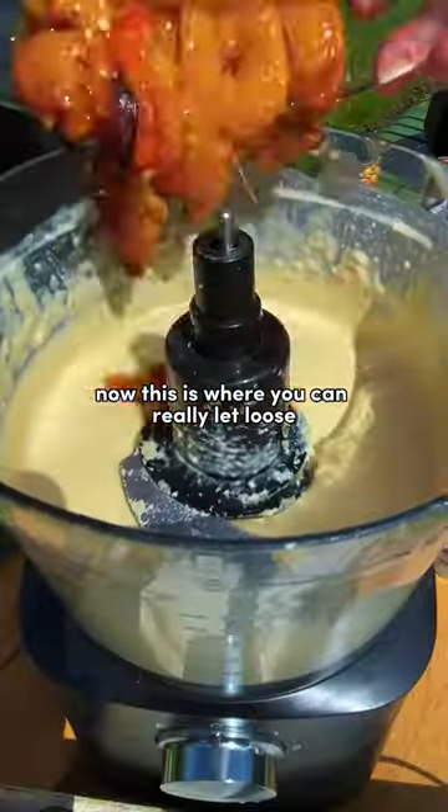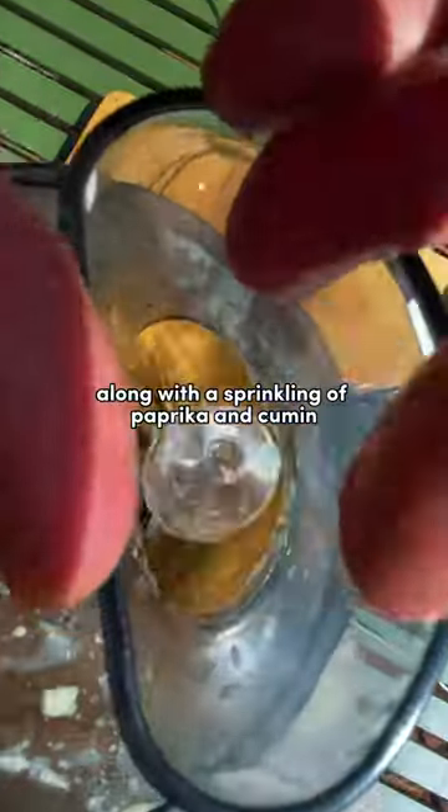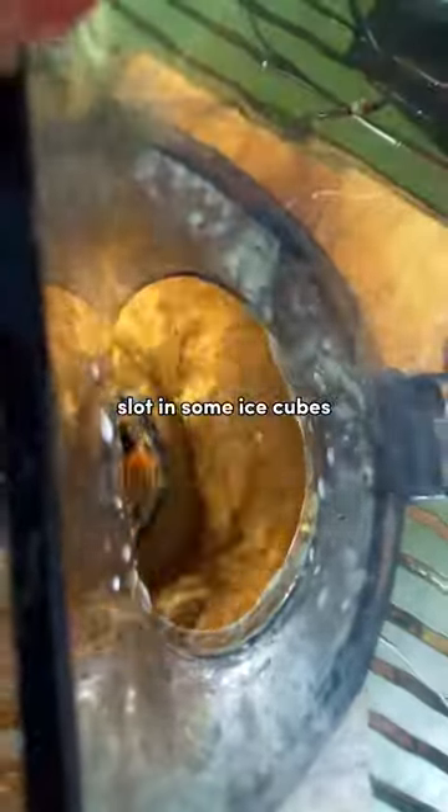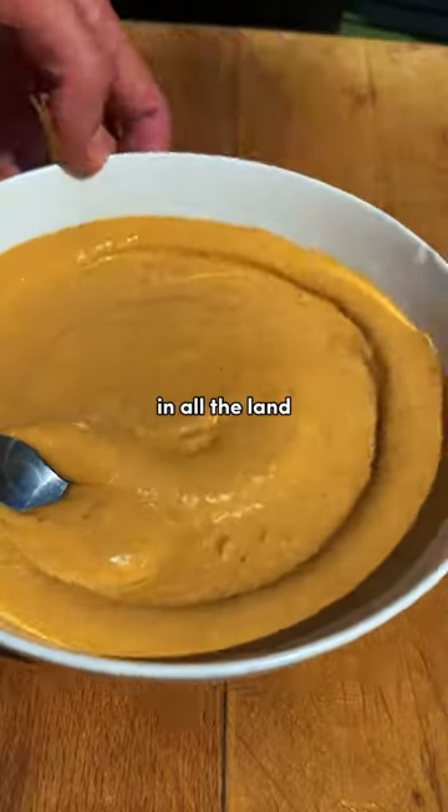Now this is where you can really let loose. I spooned in some spicy viduya paste along with a sprinkling of paprika and cumin. Slot in some ice cubes and you'll be left with the silkiest, sauciest and most sumptuous spread in all the land.